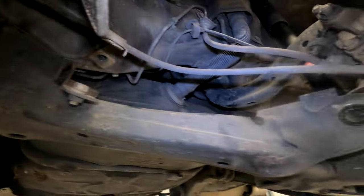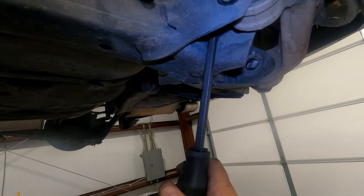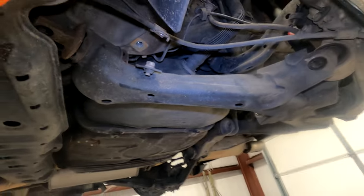I took everything out but it's pretty tight, so I'm going to use a pry bar — hold it with one hand and pry it back and forth between these two spots, and it should come right out.